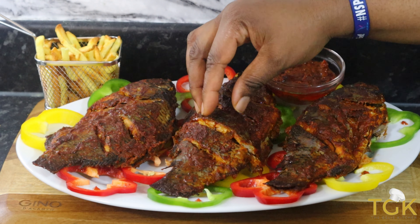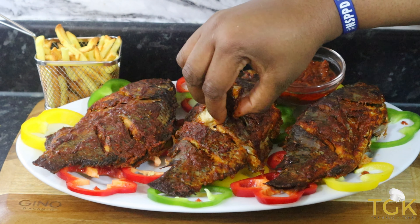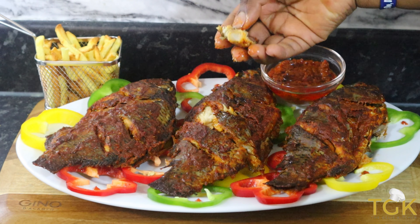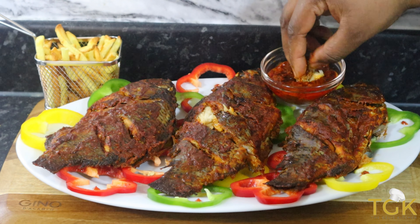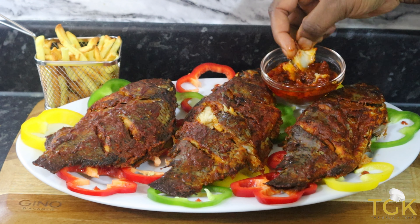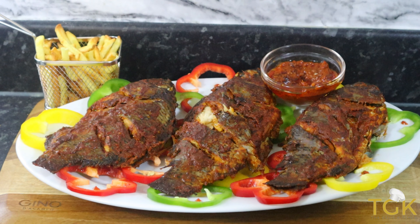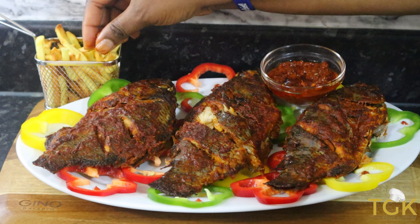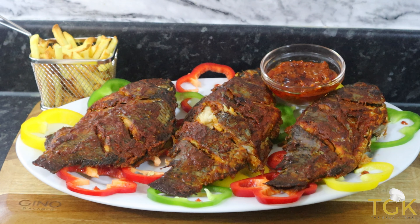Hello everyone, welcome back to my channel. In today's recipe I'm going to be sharing with you all how I prepared this mouth-watering black tilapia fish. This fish is so delicious, it tastes so good, and just the thought of eating it with that sauce gives it a reality of goodness. We are going to go ahead to prepare this fish.